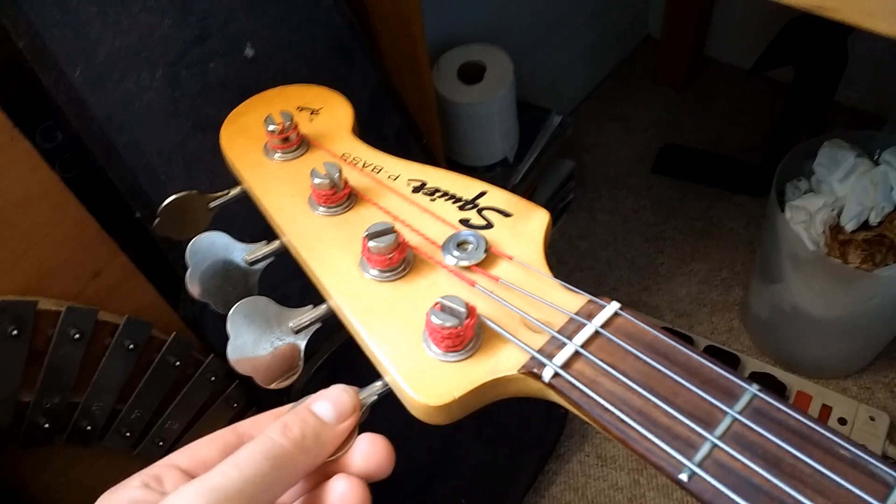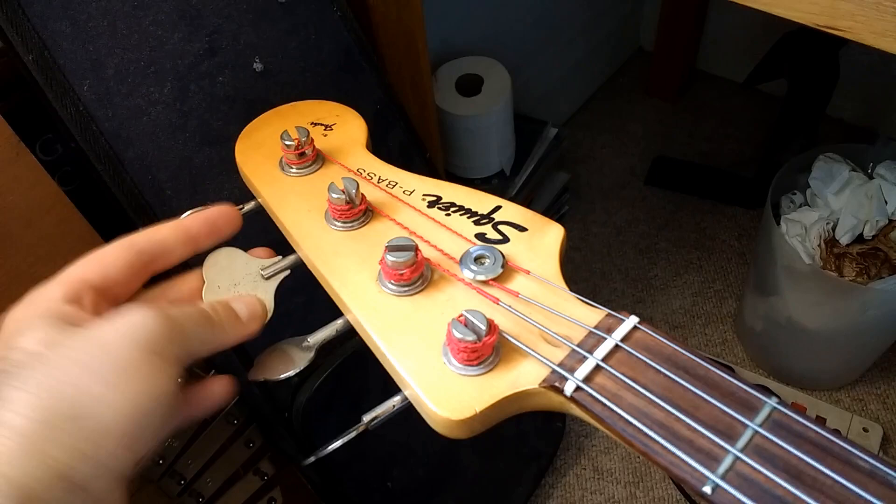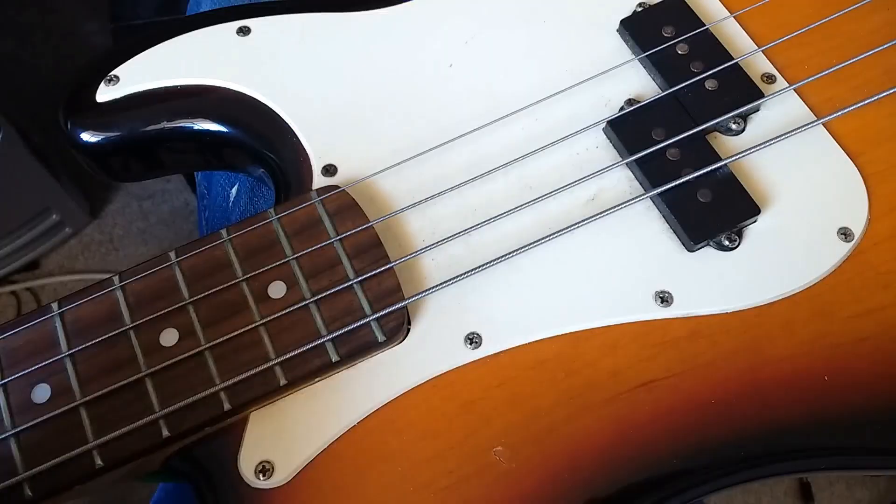I'm just going to loosen the strings off a little bit to make it easier to get the pickguard off — or whatever it's called — to get the front off the bass. Now I'm just going to unscrew some of the screws that are holding it in place.